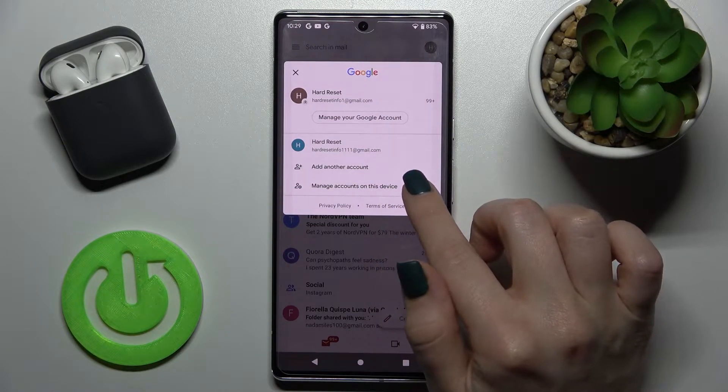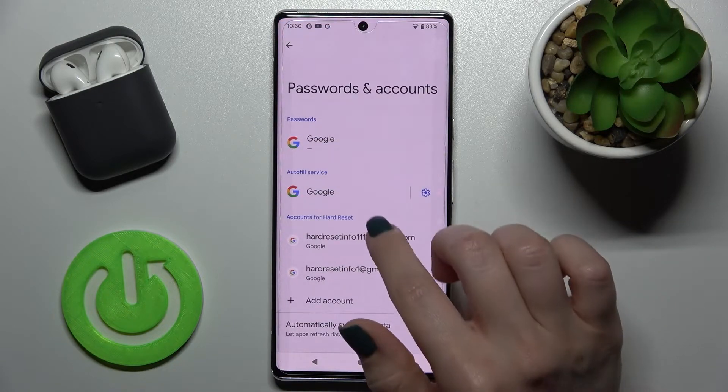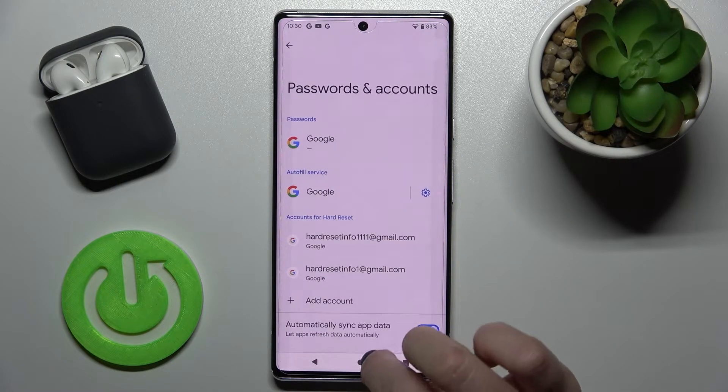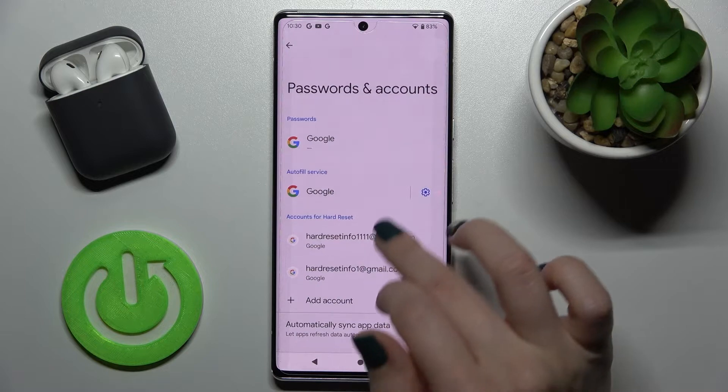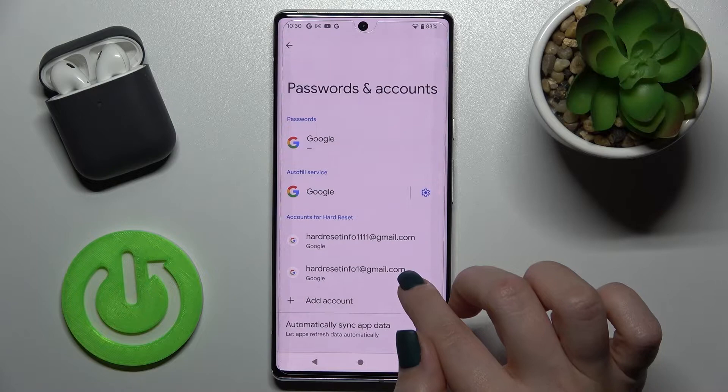To do that, you should tap on the 'Manage accounts on this device' section, and then tap on Google, and then on one of these accounts.